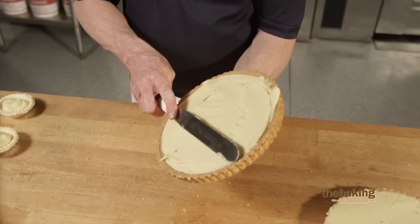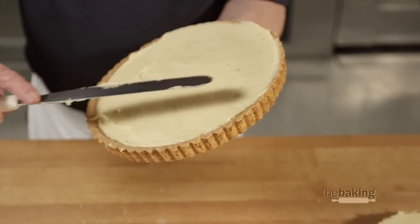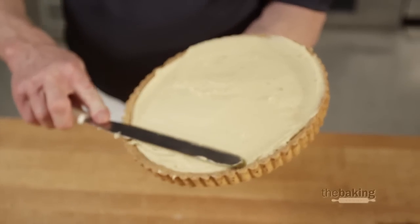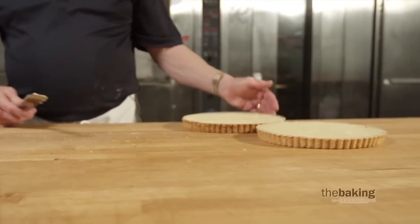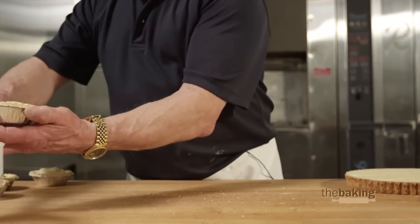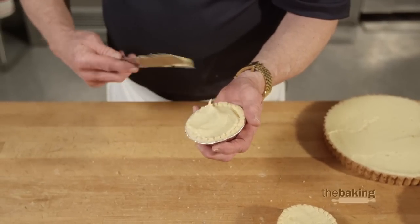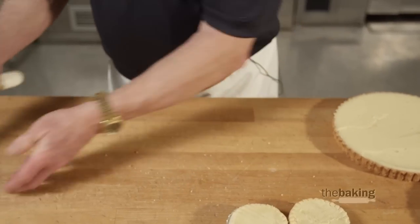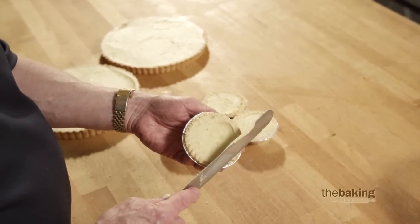Bring your spatula across the top. It's actually easier if your spatula is a little larger than the width of your tart — you can use the edge of the tart as kind of a guide. Bring it to the edge and I'm going to call that finished. The filling will set a little quicker in the smaller tarts without boiling, but still good practice to keep it pretty level. Just pull your knife across and you can use the edge; my spatula is big enough I can use this as a guide.